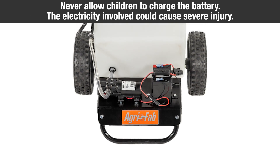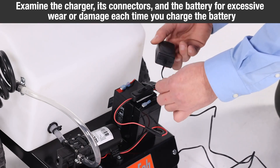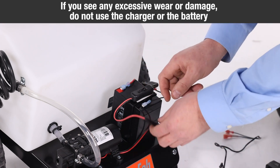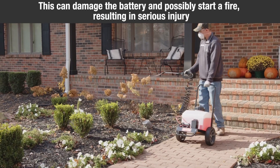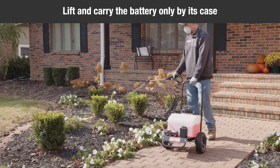Never allow children to charge the battery. The electricity involved in charging the battery could cause severe injury. Examine the charger, its connectors, and the battery for excessive wear or damage each time you charge the battery. If you see any excessive wear or damage, do not use the charger or the battery. Never lift or carry the battery by the cables or terminals. This can damage the battery and possibly start a fire, resulting in serious injury. Lift and carry the battery only by its case.